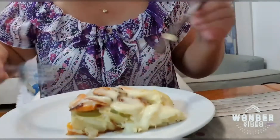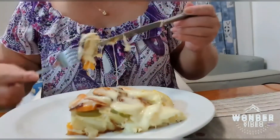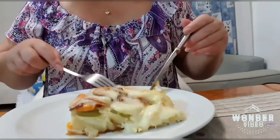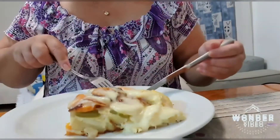Okay guys, now Jamie, we have to eat now. It's really delicious.